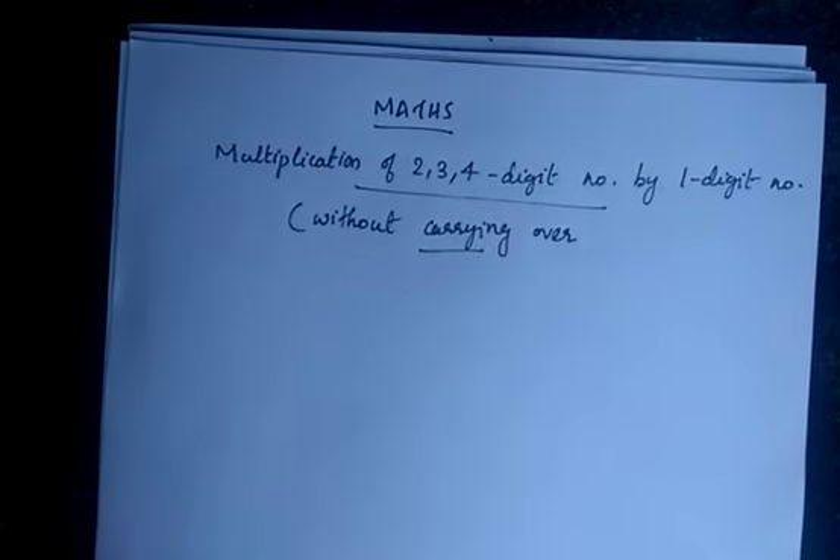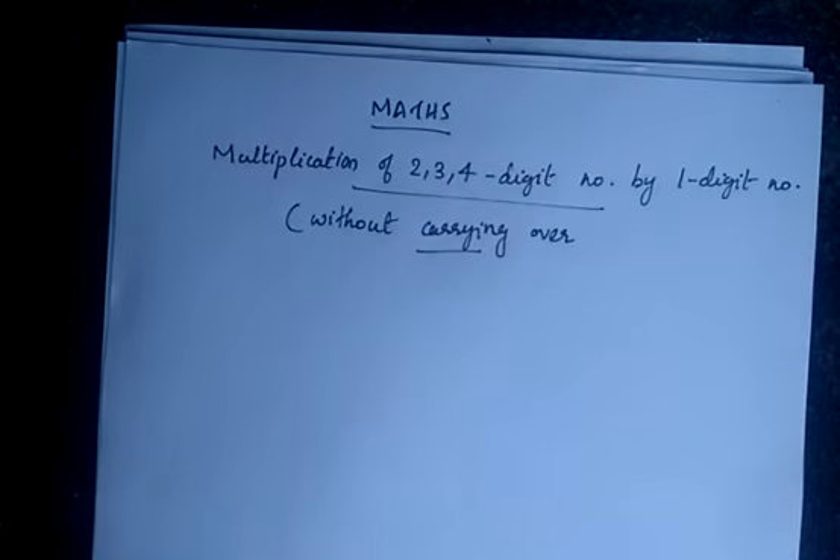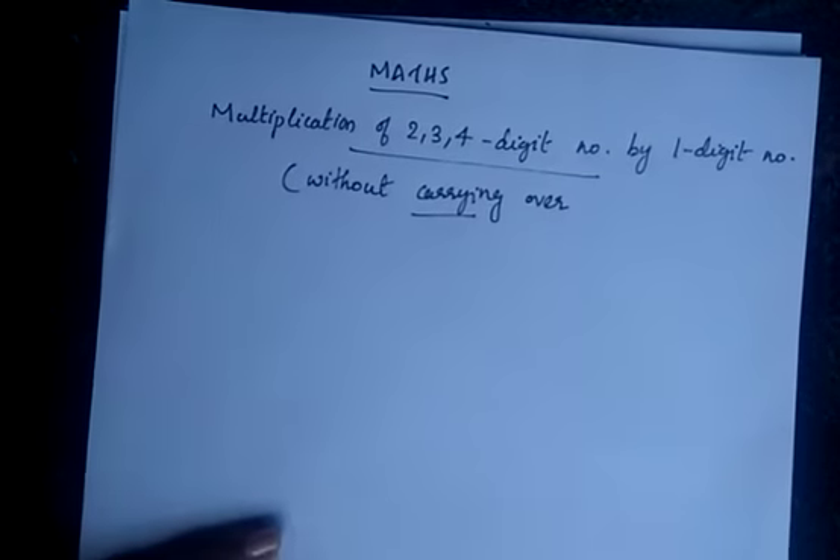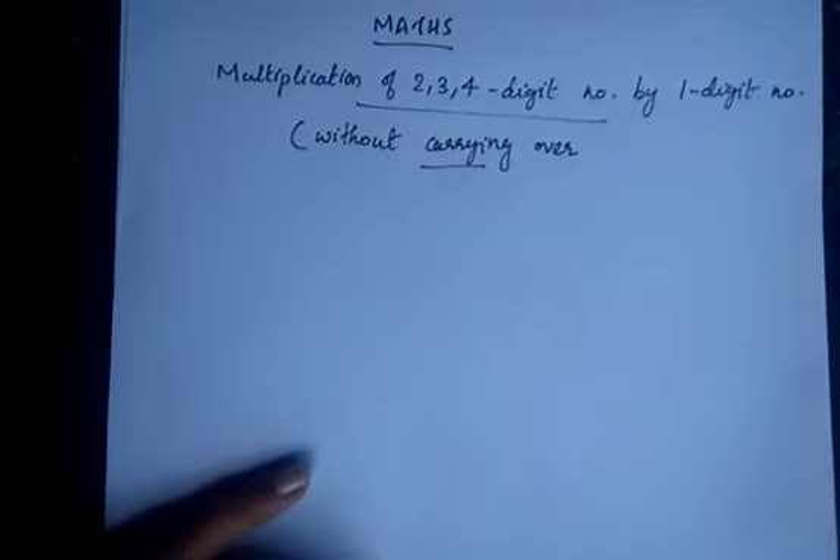Hello dear students. In the last class we started learning multiplication, and in today's class we are going to learn the multiplication of 2, 3, and 4 digit numbers by 1 digit number. There is no carrying over here — we are trying to learn the simple multiplication first.